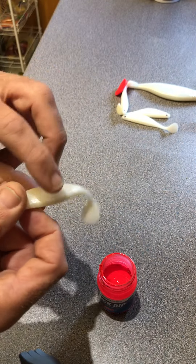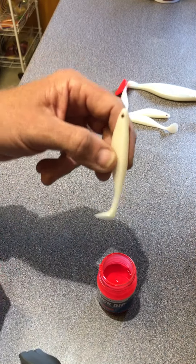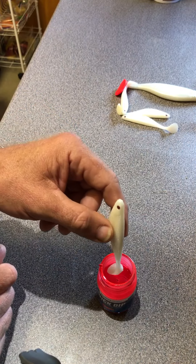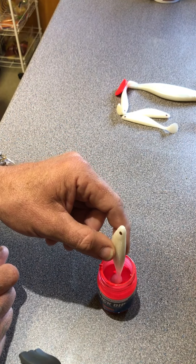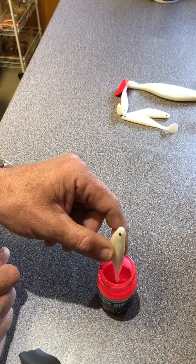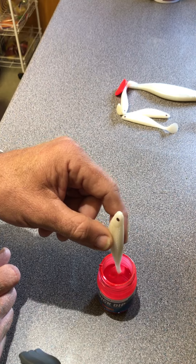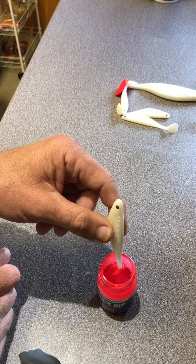Then all you do — in this case I'm just doing the tail — is simply lower the tail into the liquid to the depth you want. I want it just past the wrist. Then just lift it back out again.